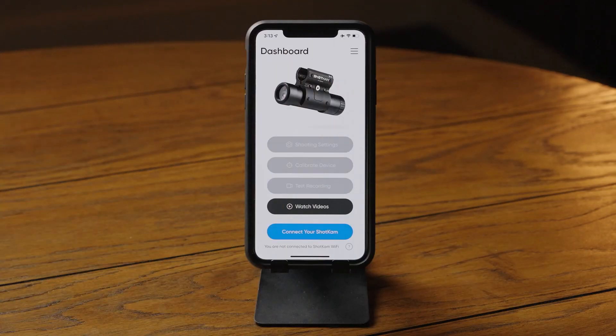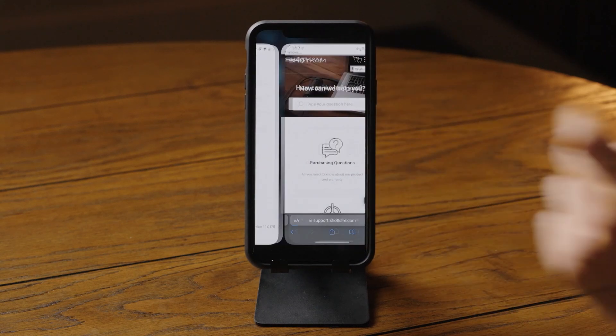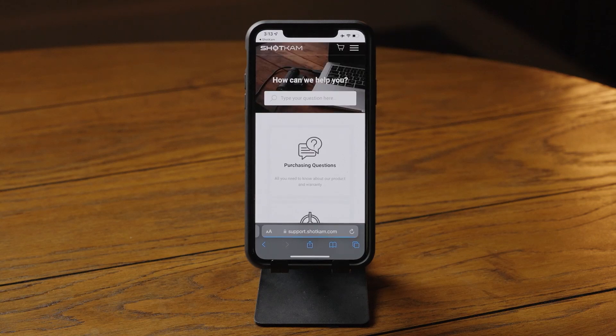For more tutorial videos and frequently asked questions, open the ShotKam app's menu and select Help Center, or visit ShotKam.com/help. Thank you for watching.